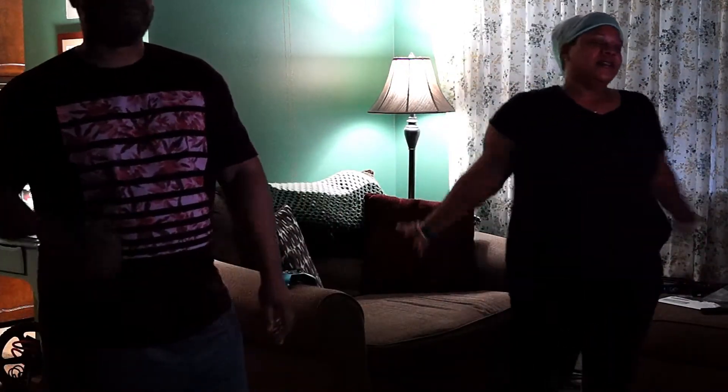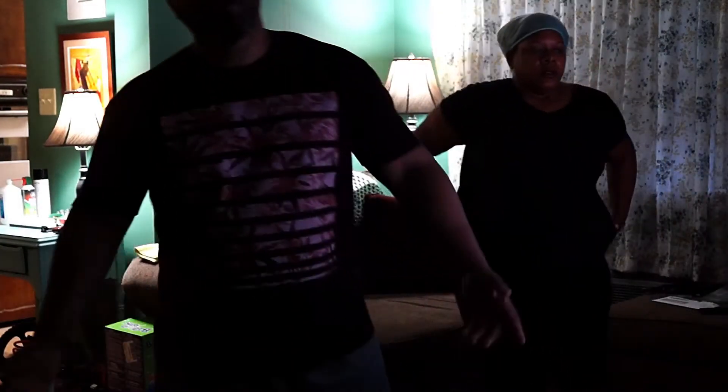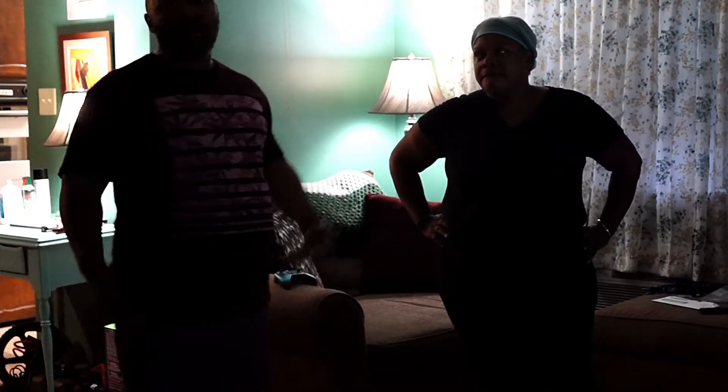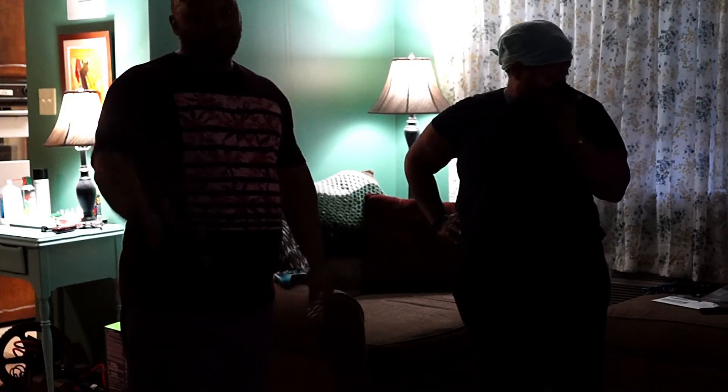So guys, I wanted to put this video out just to encourage everybody. If we can do it, you can do it. We don't care how we look on camera — it's for our health benefits, and it's for us to get in shape and to be able to do what we want to do. Because me and my wife are getting older and we don't want to be couch potatoes — we want to be in shape. Learn from my own mistakes, and it's your choice. But let's do it together.